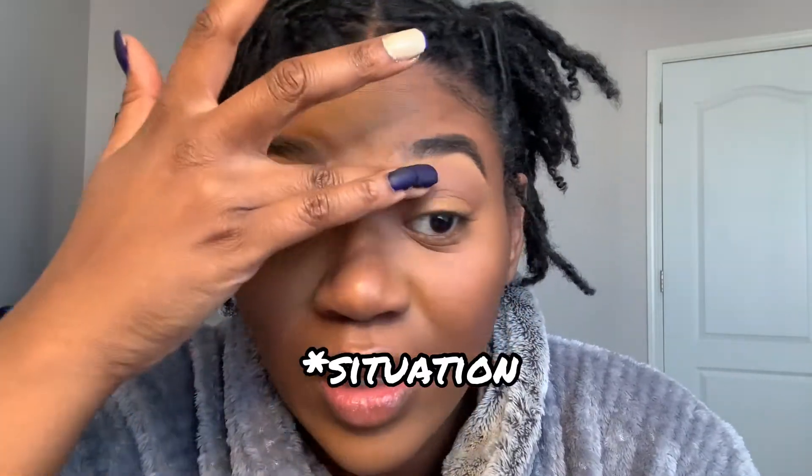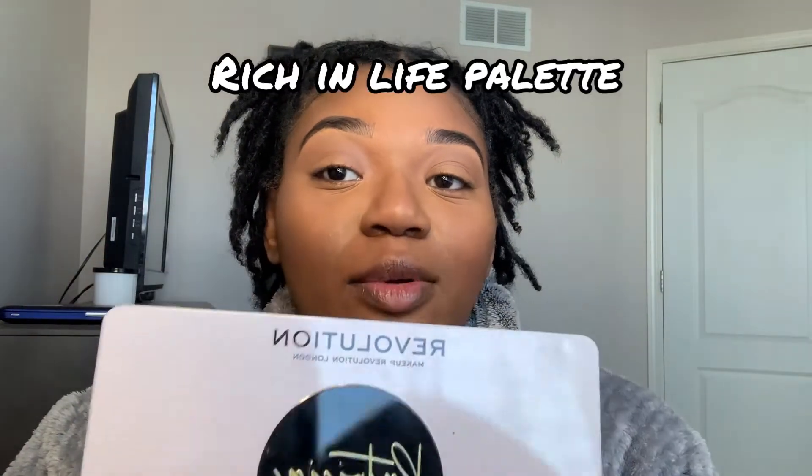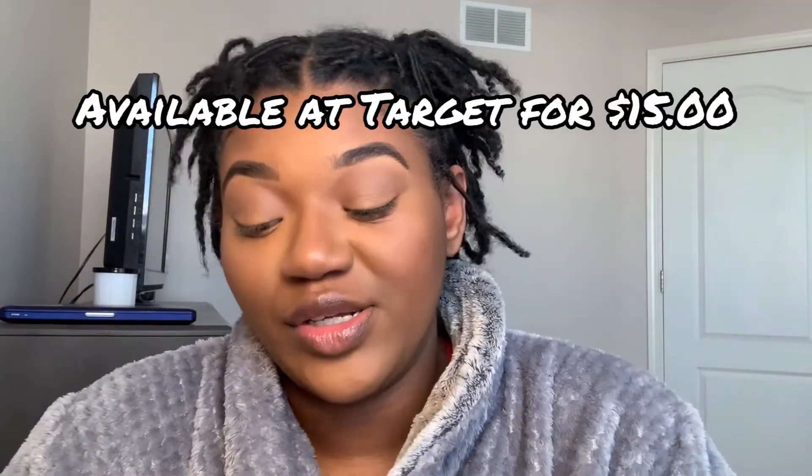So we've blended out our eyeshadow base. I was going to use the Morphe 25B palette but it's ashy — we're not doing bad makeup just because we are beginners. So I'm switching to the Patricia Bright collaboration with Revolution Makeup. I'm going to take this color 'Brown Sugar' and do my transition over — there was no warmth in that Morphe palette whatsoever.